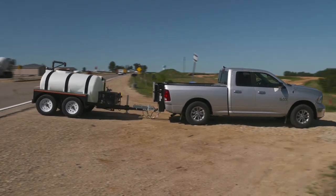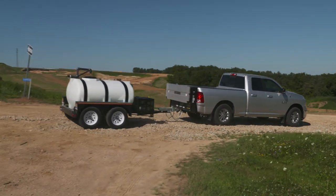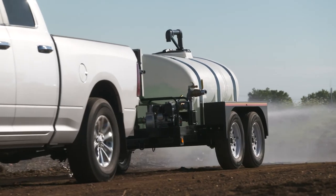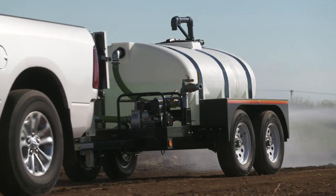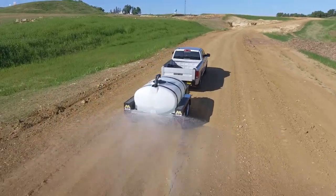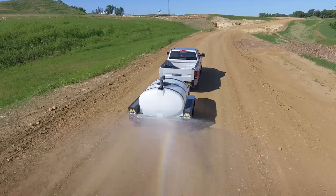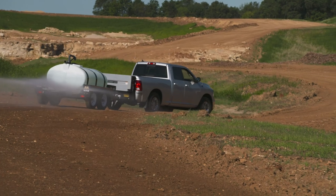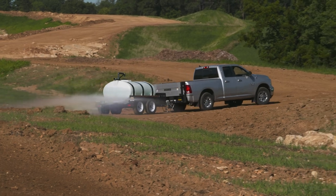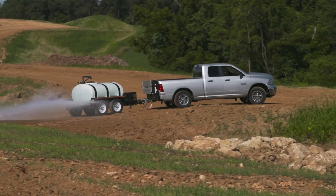DOT approved for highway travel, the tandem axle trailer can be pulled anywhere you need it. The quarter inch solid steel deck plate is tough enough to be pulled over rough terrain, making it an ideal solution for dust control on new road construction projects. The dual leaf spring suspension system supports the weight of the chassis, adding durability and longer life to the trailer.